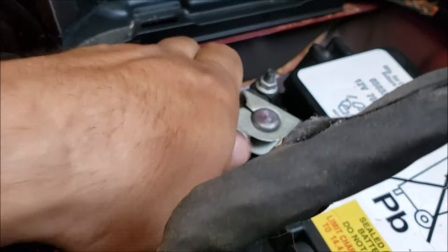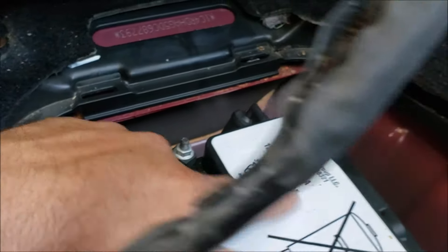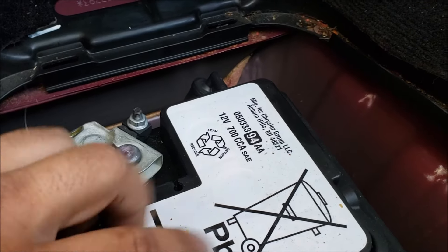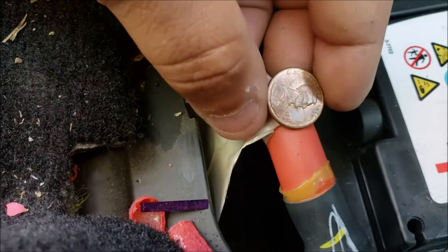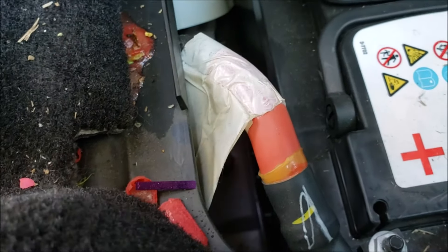Here are my terminals that look pretty snug on there. I didn't know if I had any issues with my terminal or battery, but this battery is the original one from 2013. I guess since it's in here it's kind of air conditioned, so it lasts a lot longer. Look at these battery cables — it's like my car audio wiring.